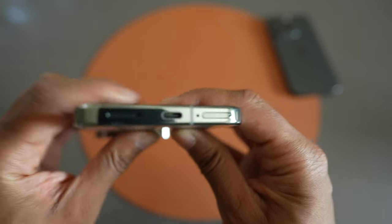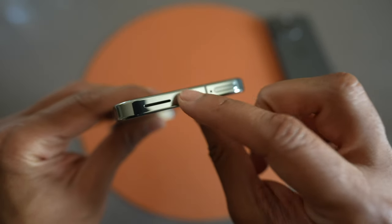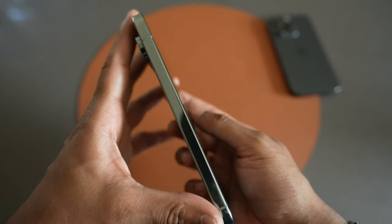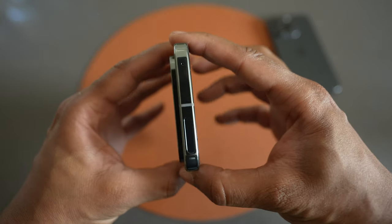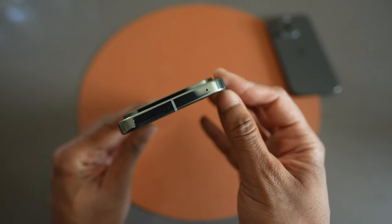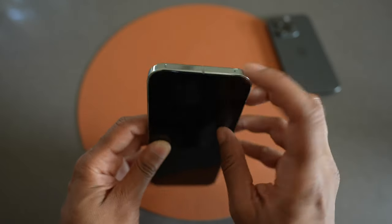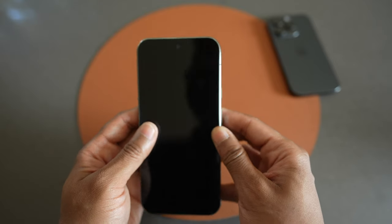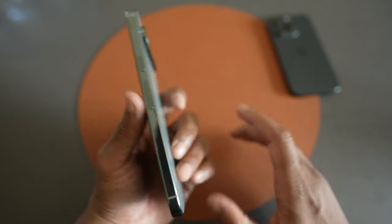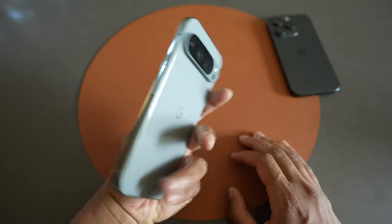Taking a look at the USB-C port, it looks like it's centered nicely there. On the left side we have nothing, just a nice shiny metal frame — I believe it's aluminum. On the top is the 5G antenna cutout, and I think that's a microphone port hole, with an antenna line right in the middle. On the right side, I think we have the volume button and the power button. So that's a look at the color.